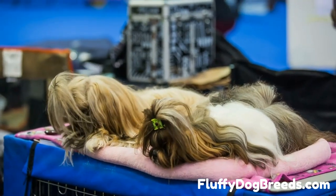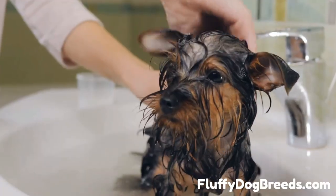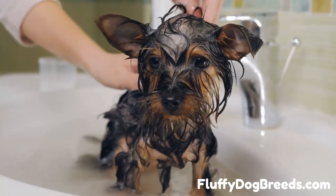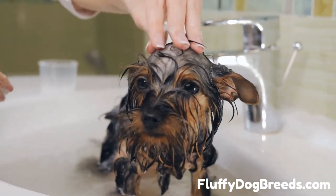Many people think it's not very easy, but with this guide, you'll be able to do it like a pro. So grab your shampoo and towel, and let's get started. The first step is to get your pup used to water. Introduce them to it slowly and use treats or toys as incentives.